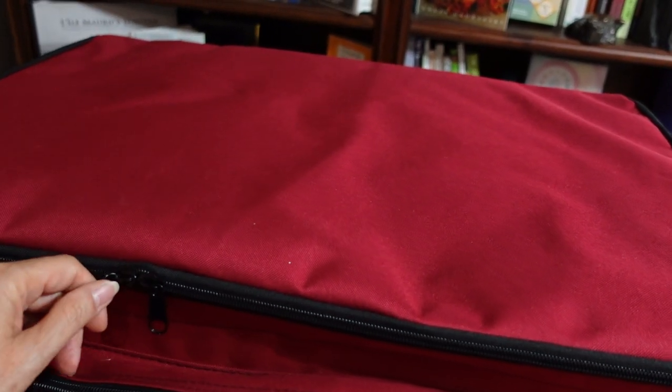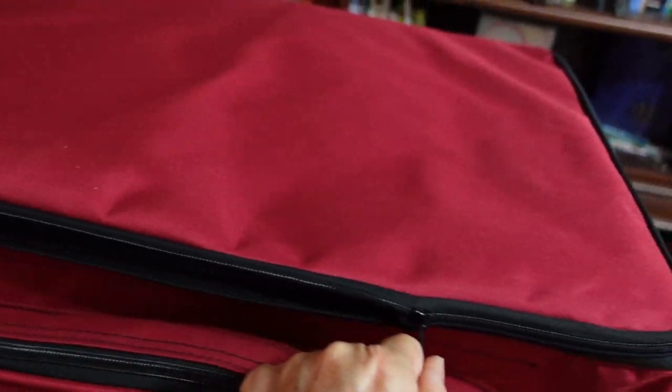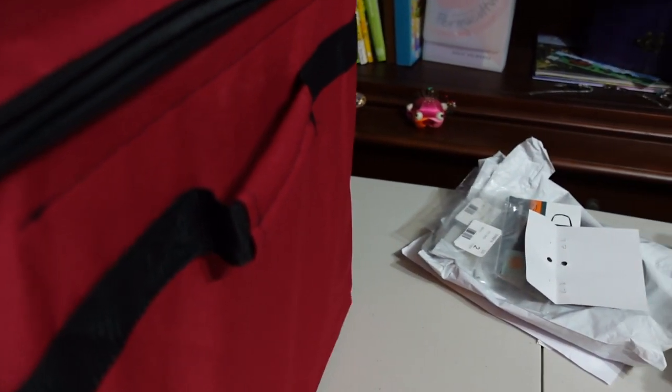I'll just open this up. This is a pre-greedy bag of Copaco. You can see the results of my mountain package sitting there — the leftovers.